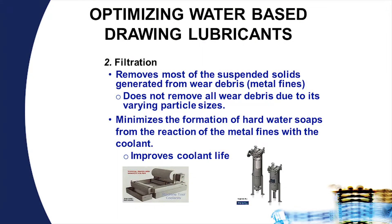Filtration is important in that it helps to eliminate a lot of the metal fine formation generated during wire drawing processes. It also helps to minimize the hard water soaps — copper oleates, aluminum oleates, iron oleates or stearates as the case may be — by removing them from the solution.